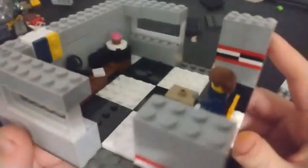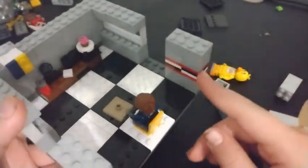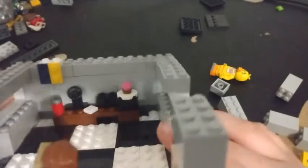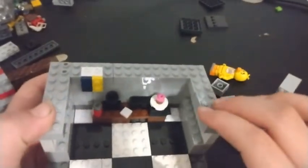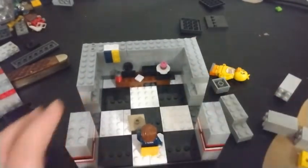This is our office - but we're not done yet. Take a quick look: checker floor, checker wall, celebrate poster, and the desk which I think came out really nicely. There are a few more things I want to add, just wait.